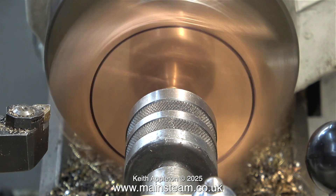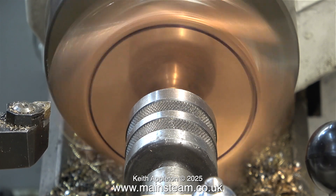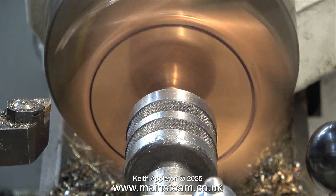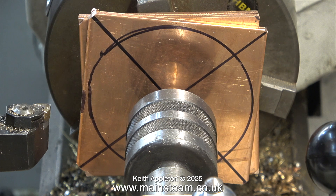The job didn't really start well. I'm using a carbide tip tool and in no time at all I took too deep a cut and it all went a bit wrong. The copper plates are only held by an M6 bolt - there's a reason for this. If I use a larger bolt, the head of the bolt will mark the copper, and I don't want that to happen, because in the center of these copper plates is going to be the drain tap for the condenser.